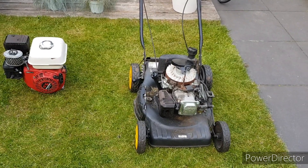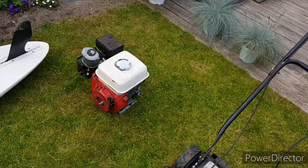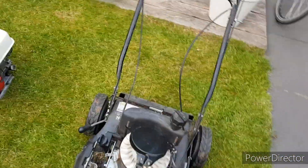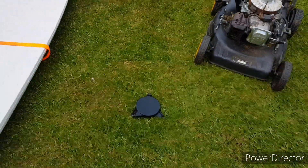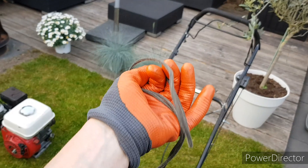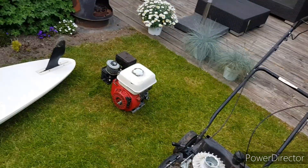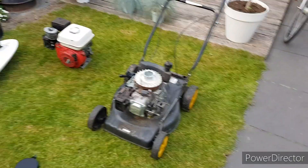Hey guys, welcome back to a new video. Today I will show you how you can start up a small engine like this without a pull start. The only thing that you will need is a cord. With this cord, we can start both of these engines, and you can basically start every small engine.